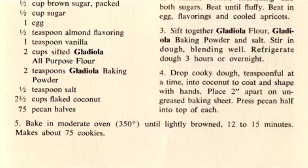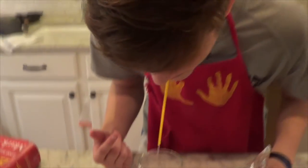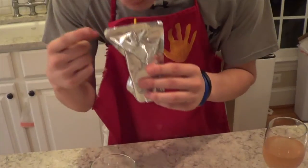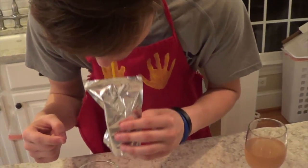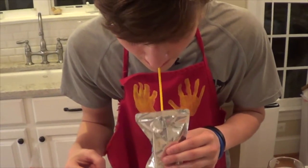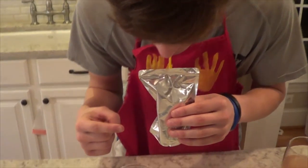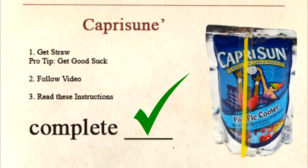The G3? Whatcha got there? Oh, this is Capri-Sun. Wow! It's very simple. Do as so. Make sure you get a nice suck. That's so. And you get one for more, right here.